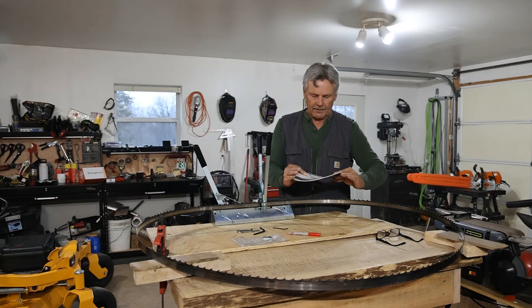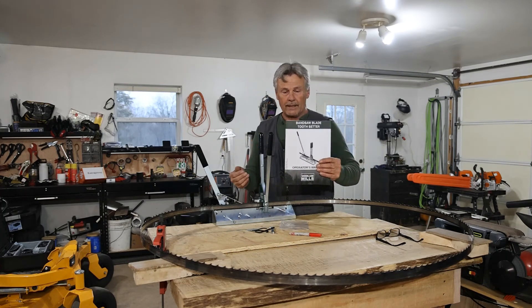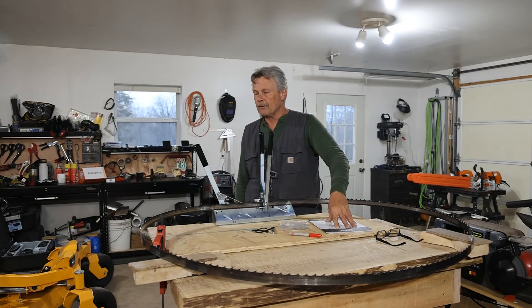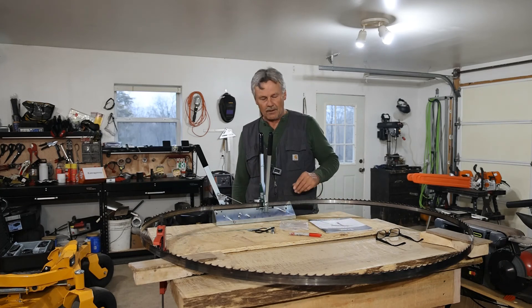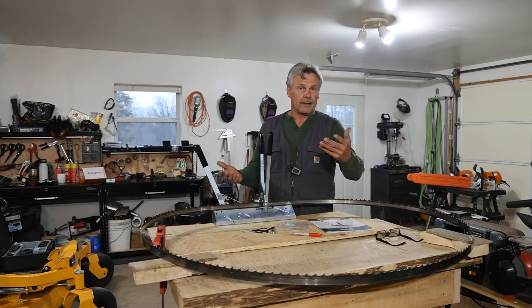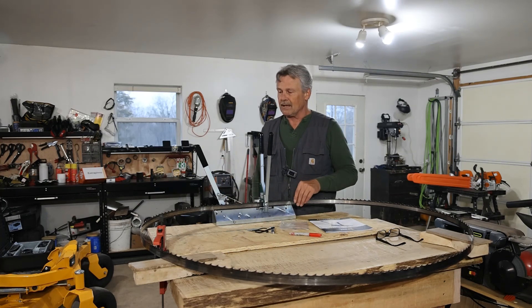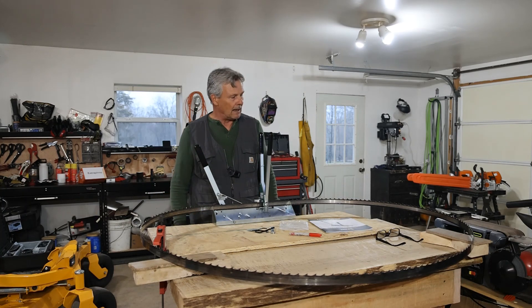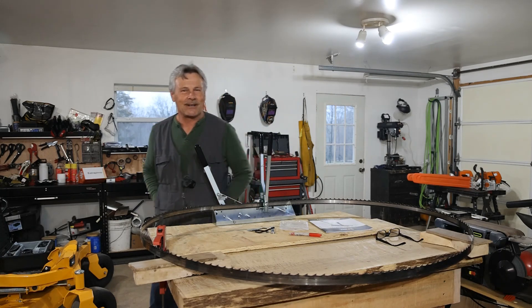So there we have it — the Woodland Mills Tooth Setter. Everything that you need to know about setting this up for your blades is in the manual, and it's very thorough. They covered everything to get you set up and running. It's nice to be able to get this stuff back to where it needs to be so it functions better on the saw. I hope you guys enjoyed the video and I really hope some of this information helps you. If you have a custom setting that you use, leave it in the comments — I'd love to hear it. This is the first time I've had to set a blade, so I'm looking forward to seeing how this is going to work on the mill for me. Thanks for watching guys, I'll talk to you on the next one.